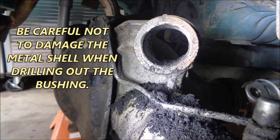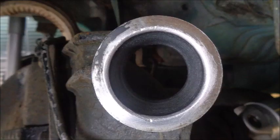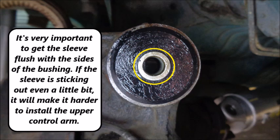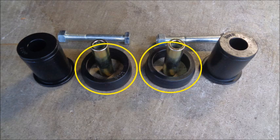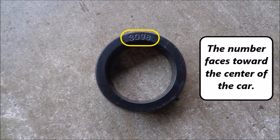Be careful not to damage the metal shell when drilling out the bushing. It only took a few holes before the dry-rotted OEM rubber bushing came out. I cleaned the inside of the shell with the wire wheel and Scotch-Brite, inserted the lubed bushing into the lubed shell, then lubed the sleeve and put it into the bushing. It's very important to get the sleeve flush with the sides of the bushing — if the sleeve is sticking out even a little bit, it will make it harder to install the upper control arm. The Steeda upper differential housing bushings include poly thrust washers that go over the small end of the bushing shells, with the number facing toward the center of the car.